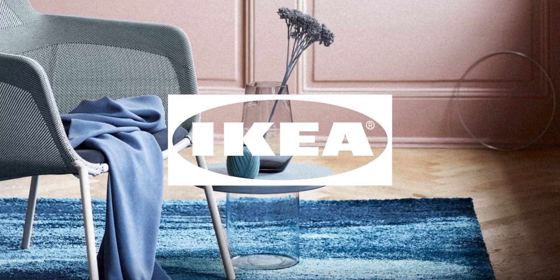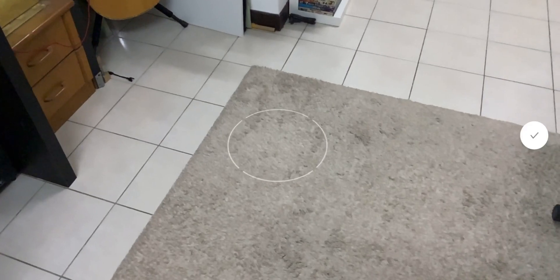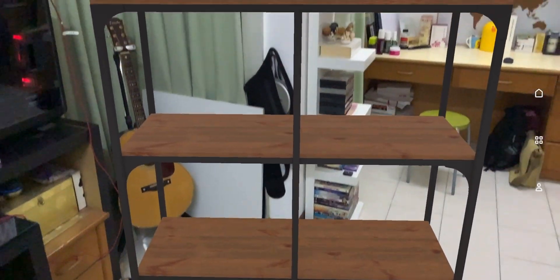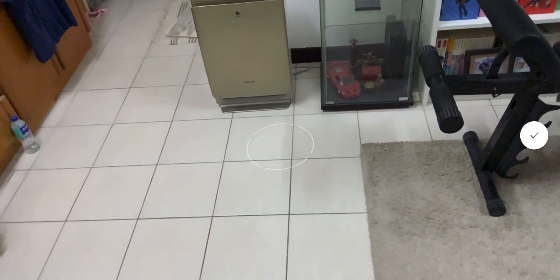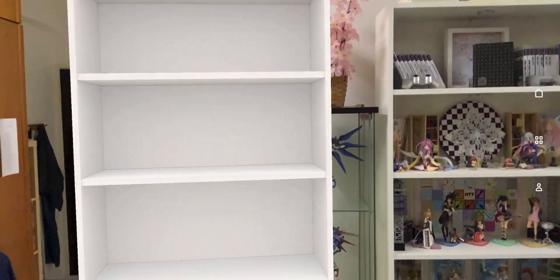As for utility applications, the IKEA app is the best application to show off, as it is most likely to be used by many users. As you can see, the size of the product is measured quite true to life, and the product actually stays still if you try to fill an entire empty room with virtual furniture.